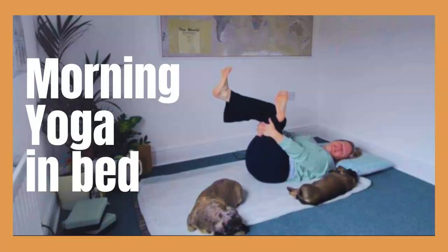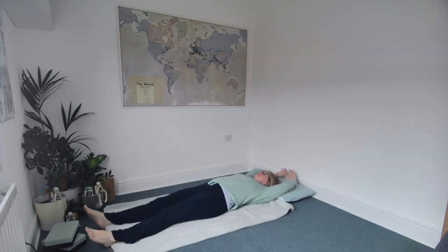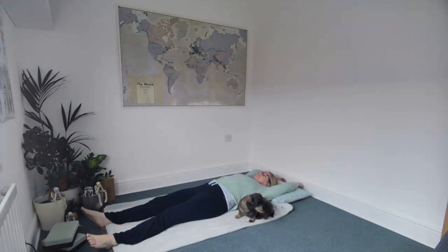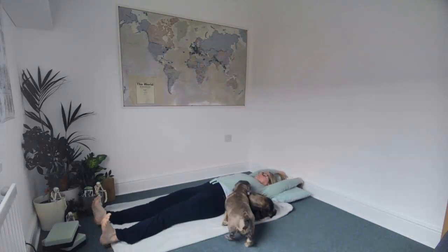Welcome to this morning yoga in bed practice. My name is Suzanne Lawson. Come to lie on your back, bring your arms up with your head, keep your head on your pillow, and just point your feet. Start to focus on your inhale and your exhale, really starting to bring some energy up through the body from the bottom of your feet all the way up through the legs to the tops of the hands.